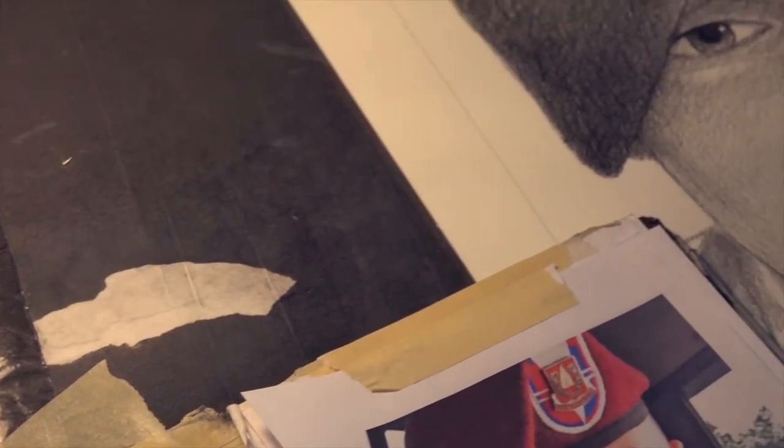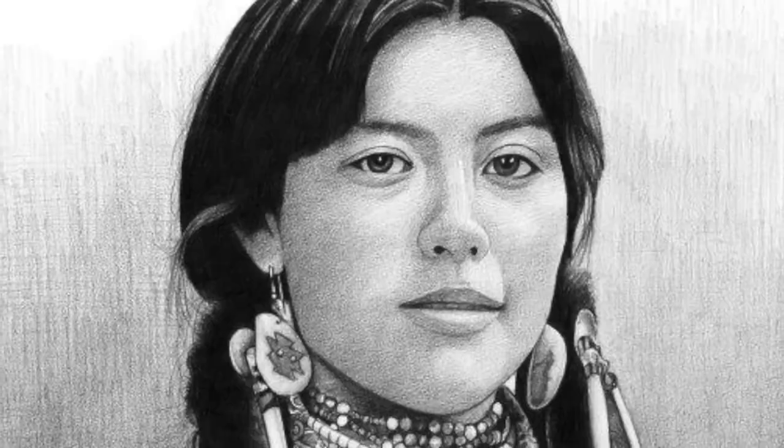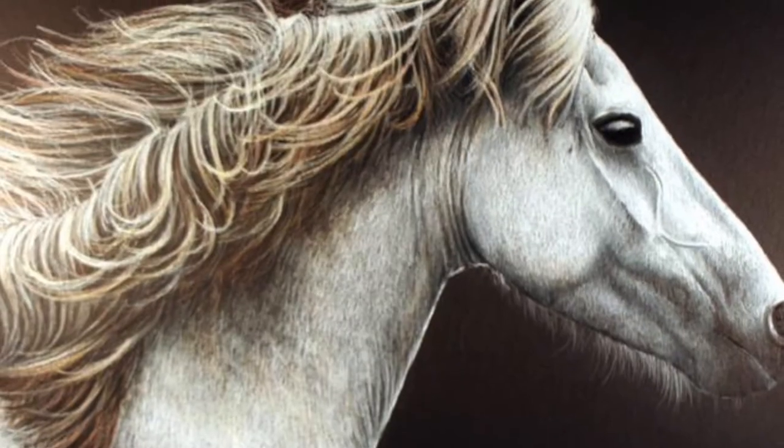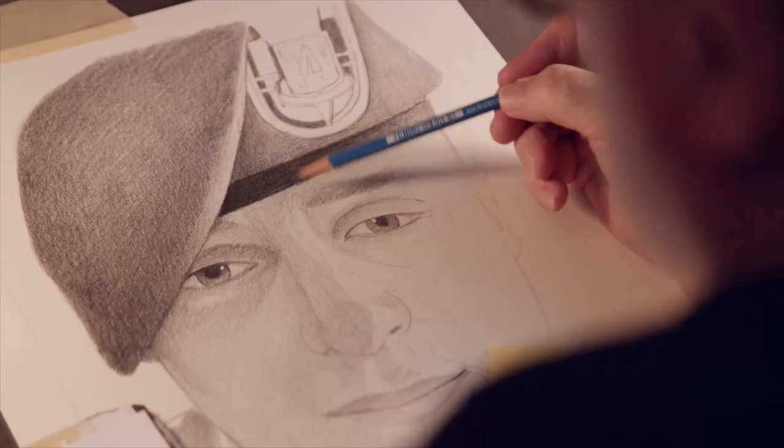As I was learning how to do my stuff — get that fender to look like a fender, get that eye to look like an eye, get that animal to look like an animal — the surface I was using was Crescent board. If it hadn't been for that surface and me understanding what I could do on it, I probably wouldn't be doing this.